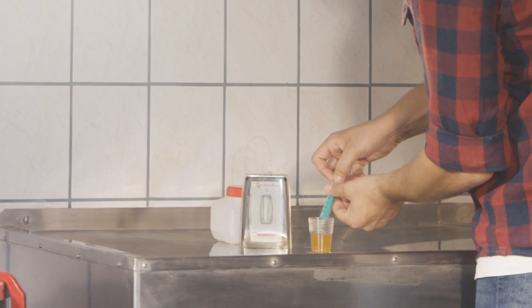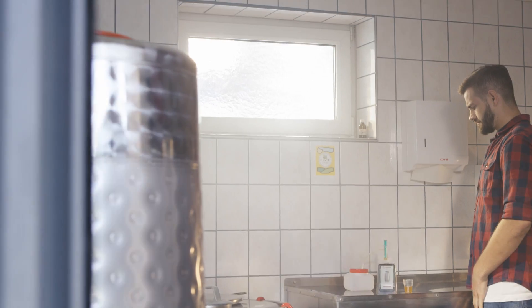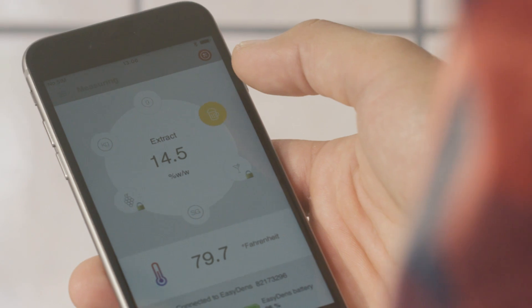With the help of EZDense, a handheld density and concentration meter developed by Anton Paar, you are now able to monitor the fermentation process of your beer with digital accuracy.